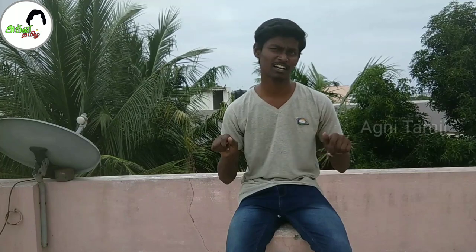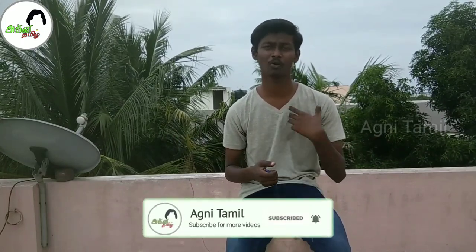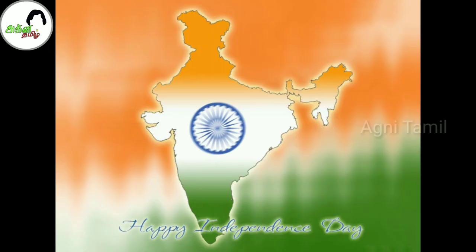Okay friends, how are you doing the craft? If you have a problem, please comment in the comment box. If you are doing the craft, okay friends, like this video and comment in the comment box. Please share this video with friends. If you like this video, please like this video. Okay friends, bye!